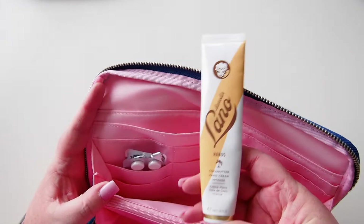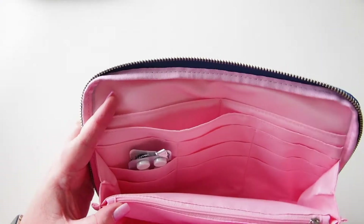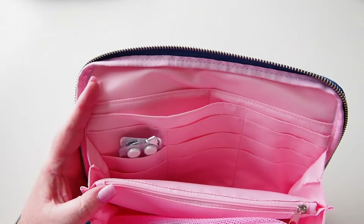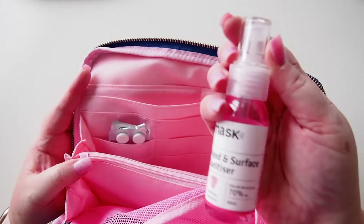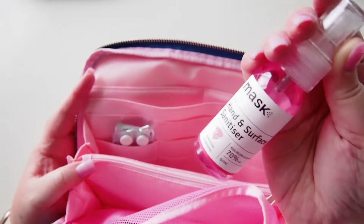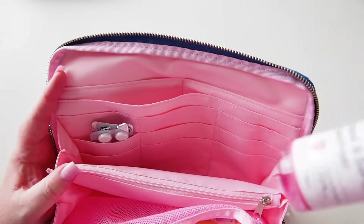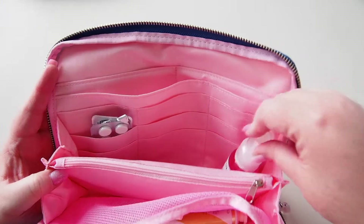I have the Lano lips hand cream which I absolutely love — I might put that in the mesh at the back. I also have lip balm as well; these are both the coconut. I have my Mask hand and surface sanitizer. This one smells like pink rose and jasmine, and I'm only taking this one to work because it's the least obtrusive. The others are like marshmallow and musk sticks — really sweet smells — and I share an office with one of my mates so I don't want to horrify him.